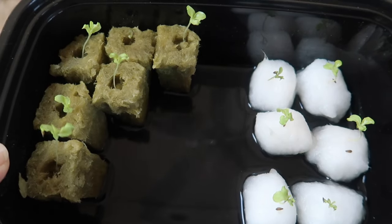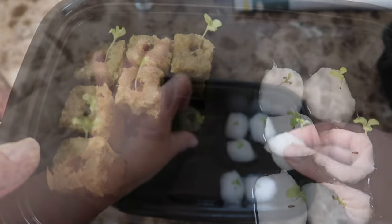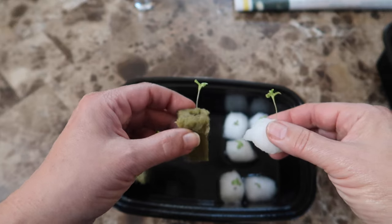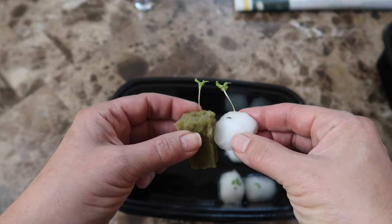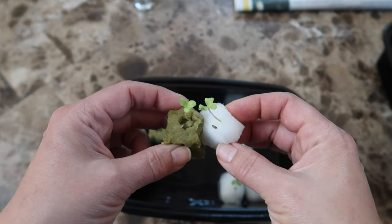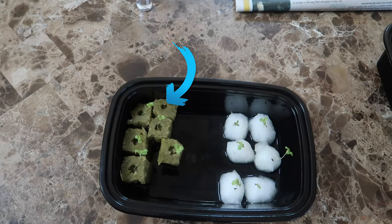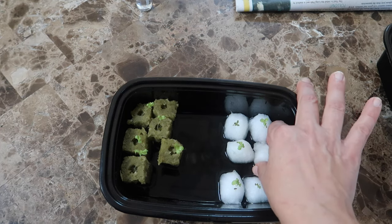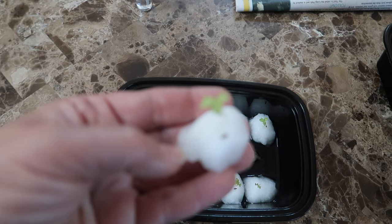Here we are on day nine and the seedlings look great. A side-by-side comparison of the biggest seedling from each group shows them to be of equal size — I don't see any difference. In fact, all of the cotton ball seeds germinated, while one of the rock wool seeds is questionable. I'm going to transplant these into a hydroponic setup and see if the end result is also the same.